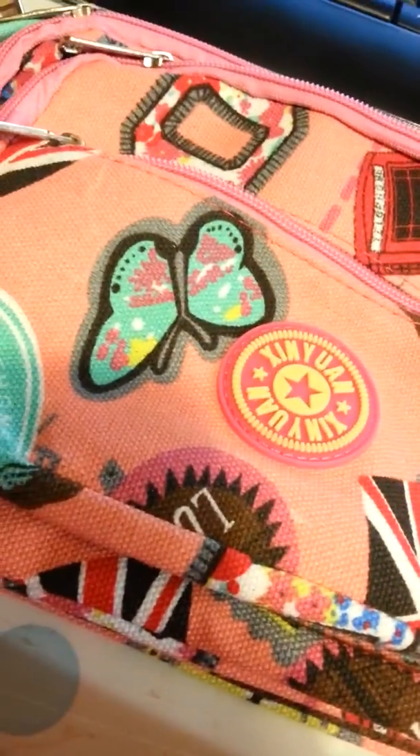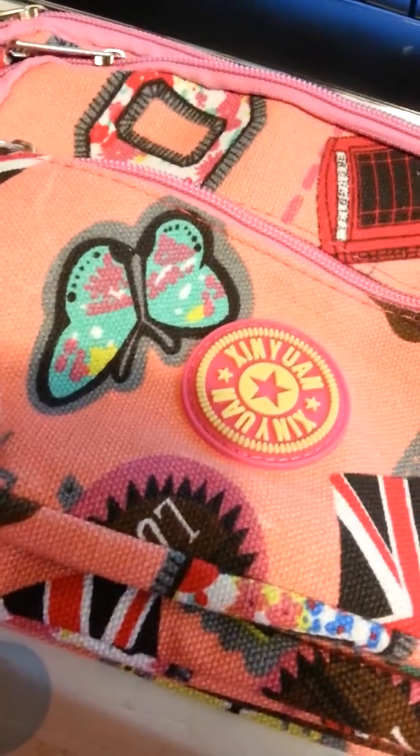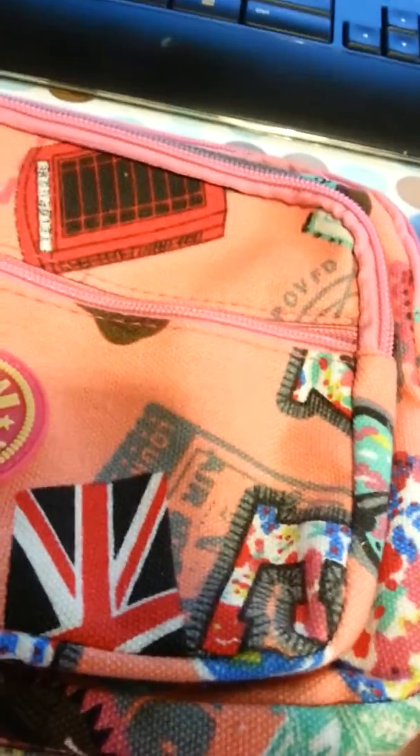I'm planning on using it when I go to a comic convention in June. I can't wait to try it out. Very cute little bag. They have lots of different designs, lots of different bags. Check them out. Thanks.